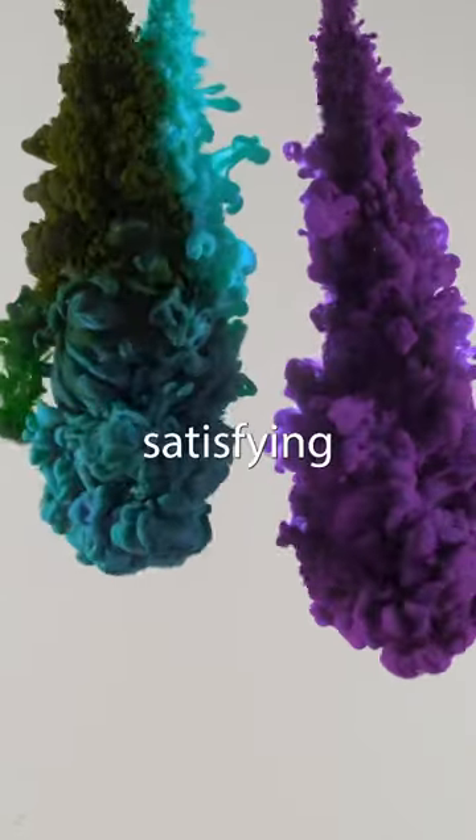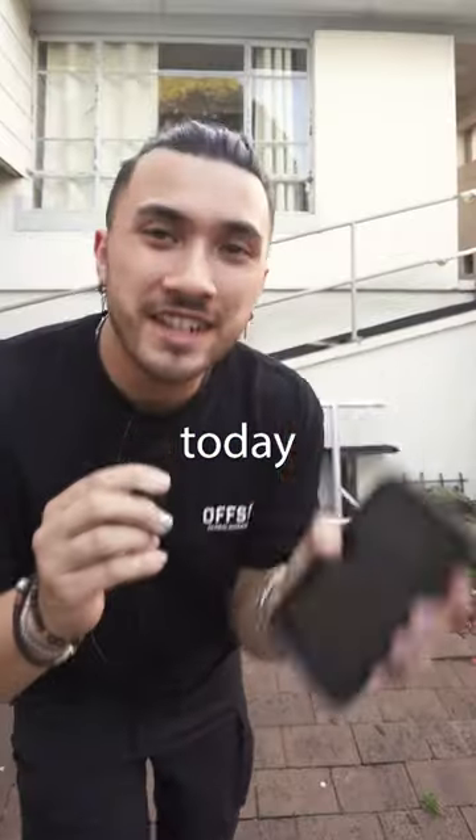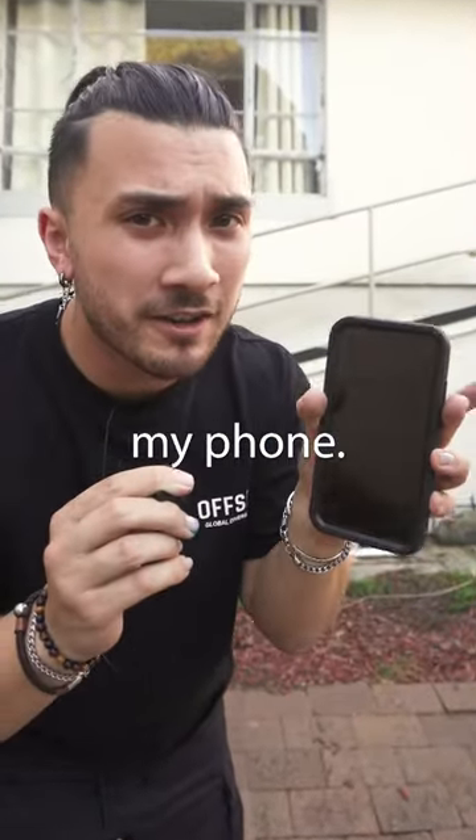This is called a coloured water cloud and it creates these really satisfying movements underwater. So today I'm going to create a product video using this effect and my phone.